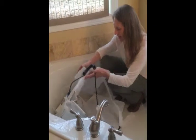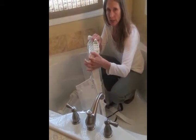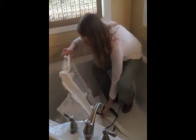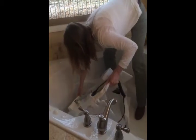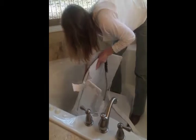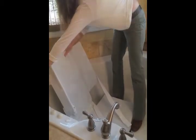To put these bath seats back together, it's really quite simple. There are notches on the back, and you just line them up in the grooves and push it all the way back.